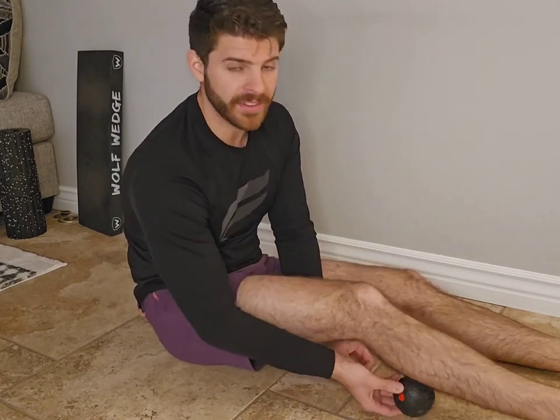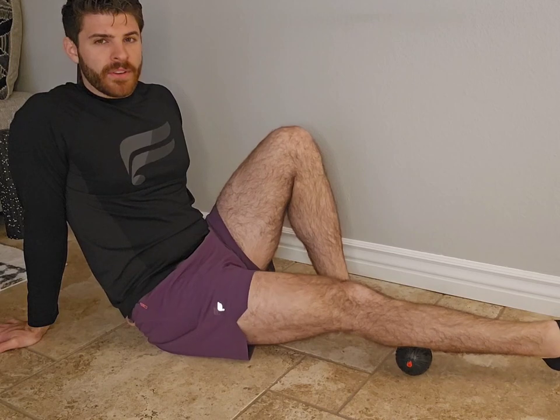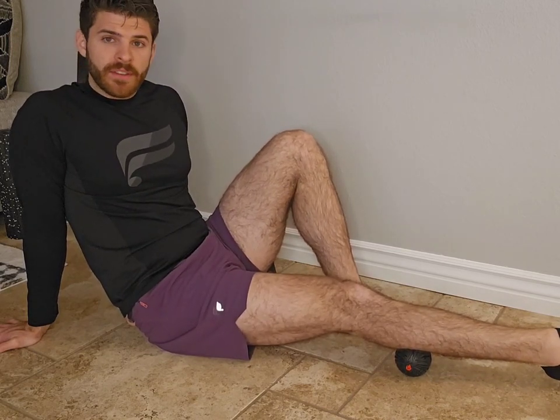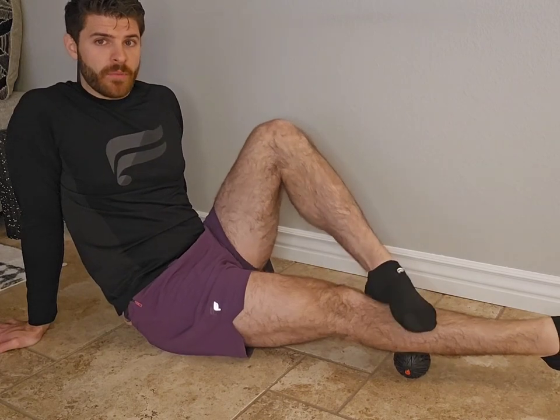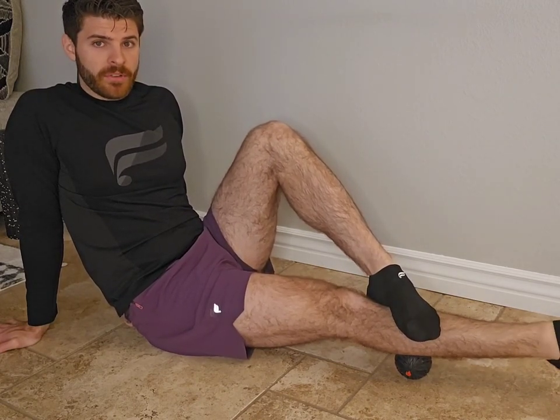Take the ball and target the lateral head first, which is on the side of the calf. Once you find a spot that's kind of gnarly, you can just sit there. If it's enough, you can do calf pumps there. If you need more pressure, use that other leg to put pressure down.